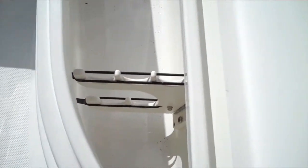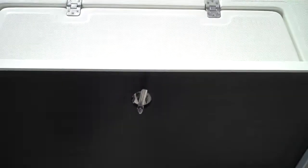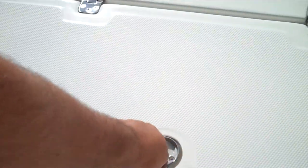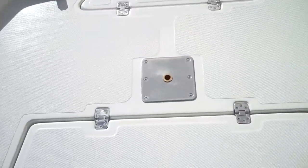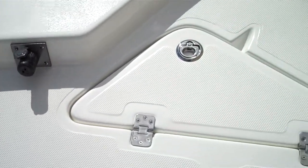Straps to hold down the rod butts. Insulated fish box up front. If you feel like you don't need both of them, you can turn one into an easy storage compartment — put sweatshirts, bumpers, buoys, nets, ropes, all that stuff in there. There's also a place to mount possible electronics, a trolling motor plug-in, and an anchor locker.